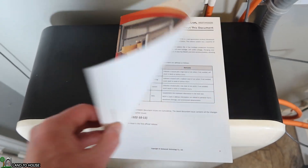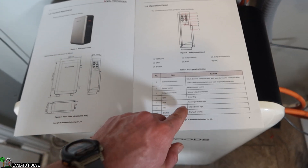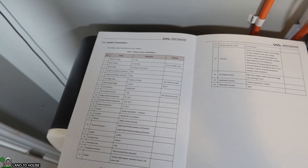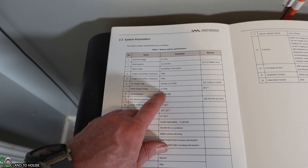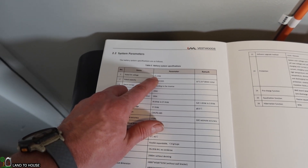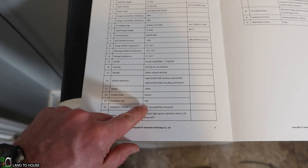The instruction booklet that comes with this battery has some useful information, most of which is also written on the side of the battery — including dimensions and pin outs for the communication cables. Moving to the charts: if you're using the lead acid settings on your charge controllers, 57.6 volts DC is the charging voltage, with a range of 44.8 volts to 57.6 volts. The nominal voltage is 51.2 volts DC, the rated capacity is 14.336 kilowatt hours, and the charge and discharge rating is 200 amp hours. IP65 rated.